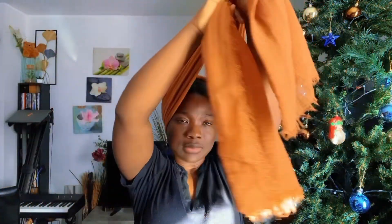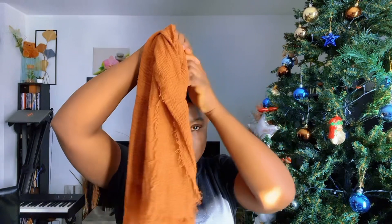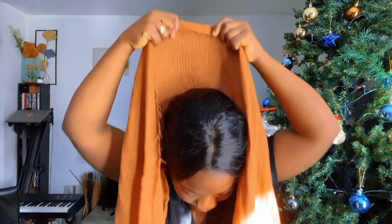Then I'll take it back and raise it up like this. I want to show some hair in front, so I'll just put some hair in front like this. If you don't want to show hair, just cover everything up. I'm going to drag it a bit up and then let's go again — now we are taking it up like this.